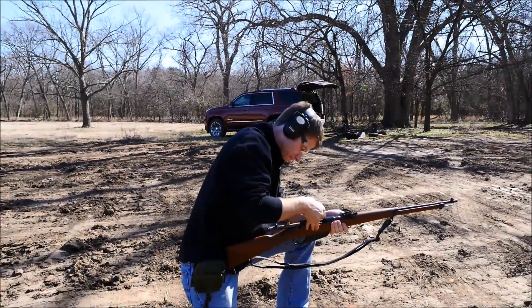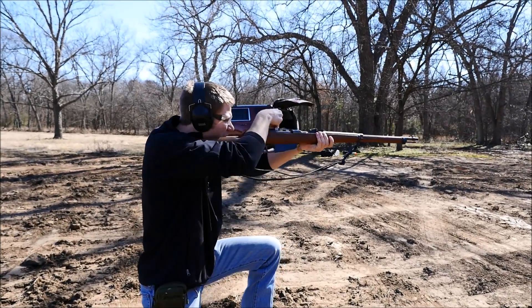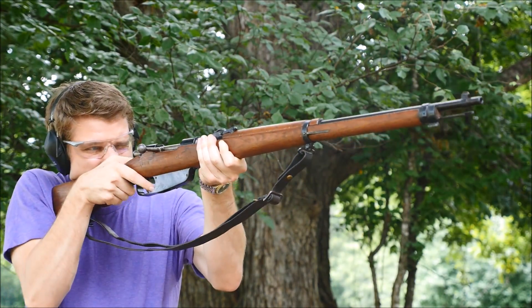If we use a box and a half-worth of, say, 6.5 Carcano, then that frees up the ammo for when we actually want to do a shooting review. This way, we really get the most out of what we have.